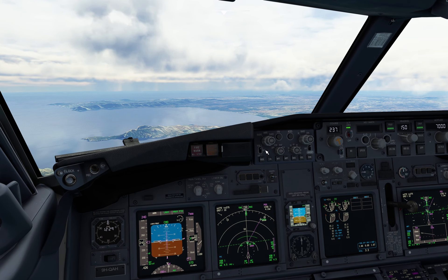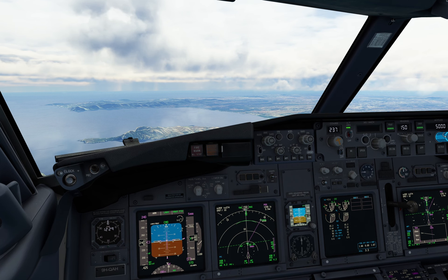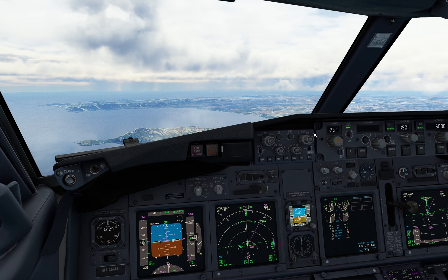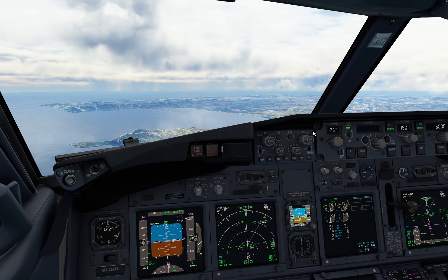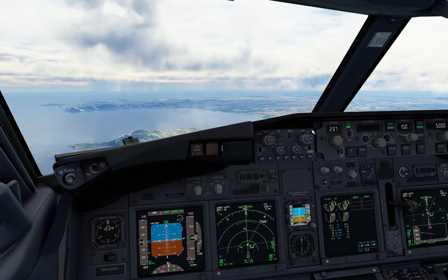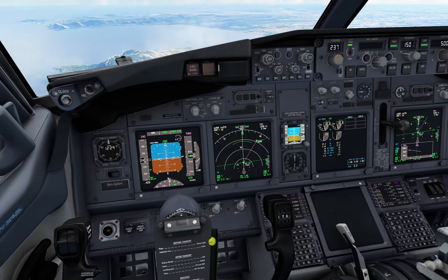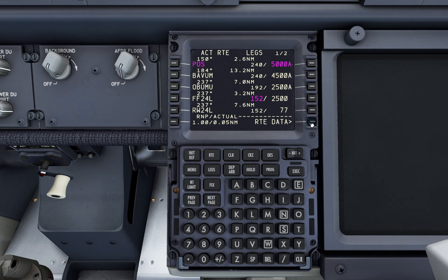ATC: Air 19R, descend to 5000 feet, QNH 1014. Pilot: Descending to 5000 feet, QNH 1014, Air 19R. ATC: After Papa Oscar Sierra, fly direct Album Oscar Bravo Uniform. Pilot: Roger, after POS direct to Album, Air 19R Romeo Romeo.